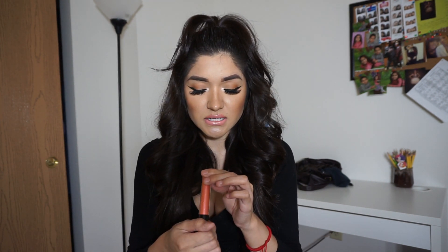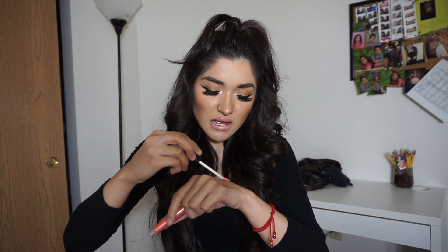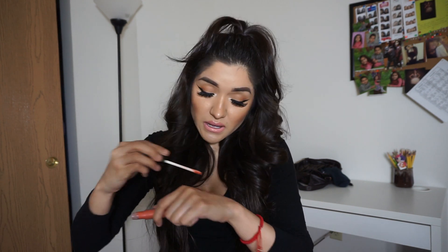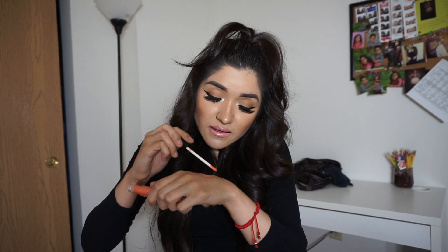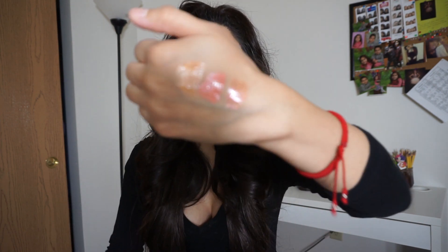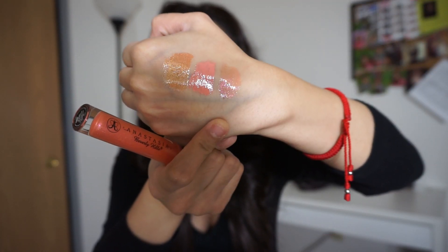The next one is called Sunset Strip, which I haven't worn yet. It has kind of a peachy color to it, but swatching it on my hand it doesn't have much pigment — just a really light peach with some shimmer in it. I feel like you need to have something underneath this one since it's not as pigmented as the others.